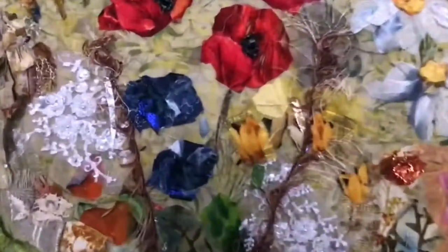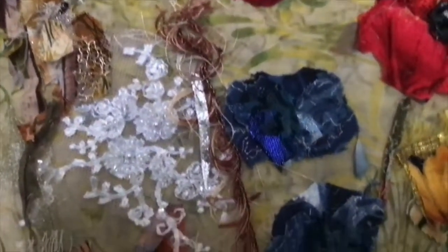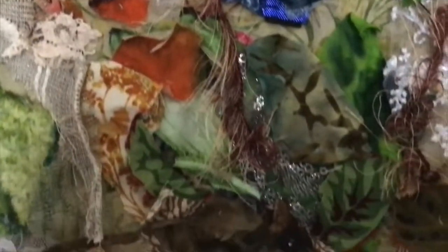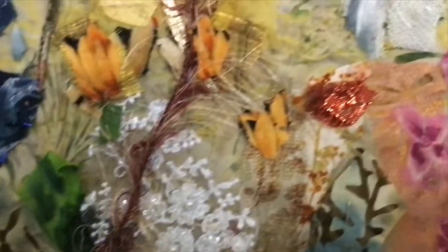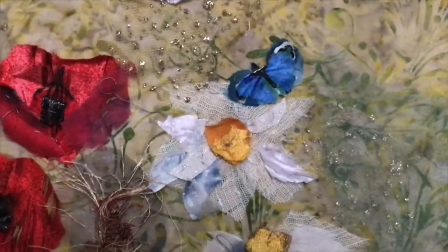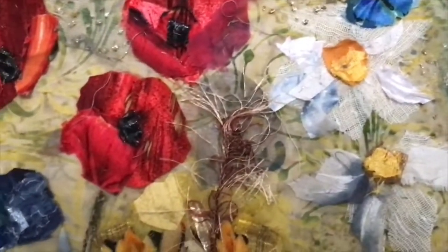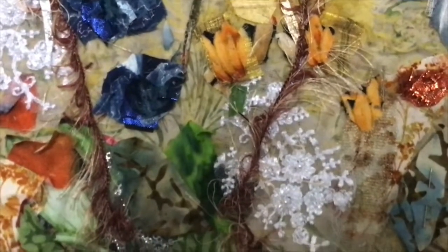You can see close up the details. That's the harvest mouse there which is evolving. There's the field mouse. And there's the butterfly. There's still more work to be done on them but you can see how it's gradually coming together.